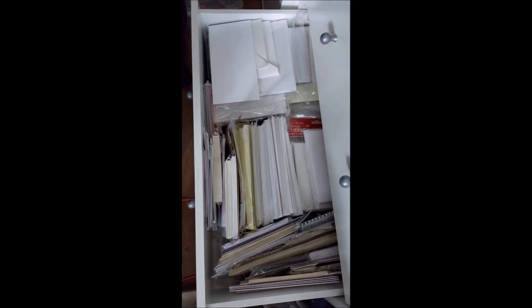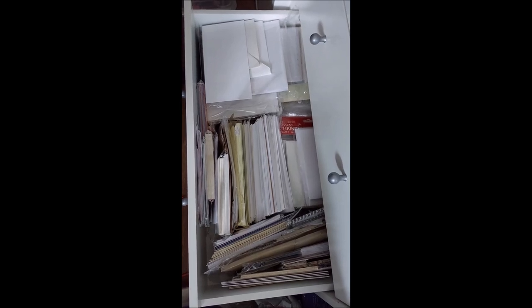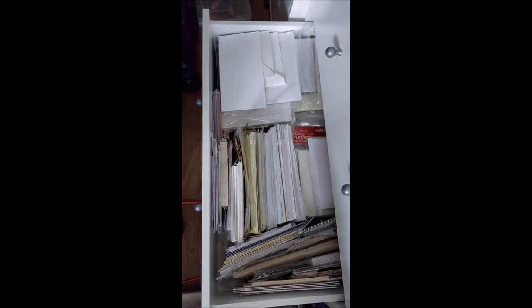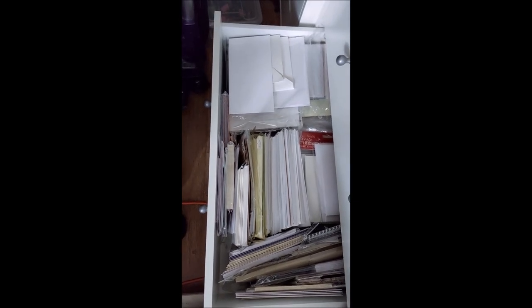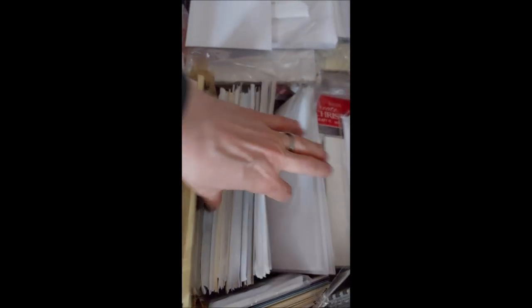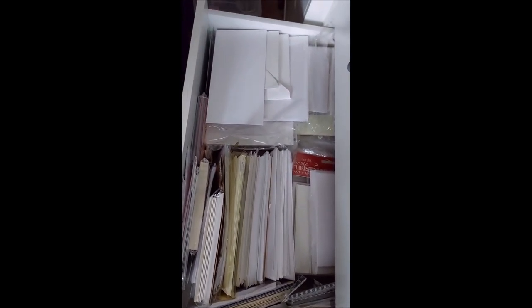Last but not least, at the bottom here we have other envelopes and card blanks which I used to use all the time - I couldn't fit these in that other drawer. So these are kind of odd shapes, or they're craft, or different colours. There's all sorts from demos - just a whole lot of normal envelopes. So these are just cards and envelopes - I don't use this drawer very often actually, I sort of forget about it, because I tend to use the one that's right by my desk.